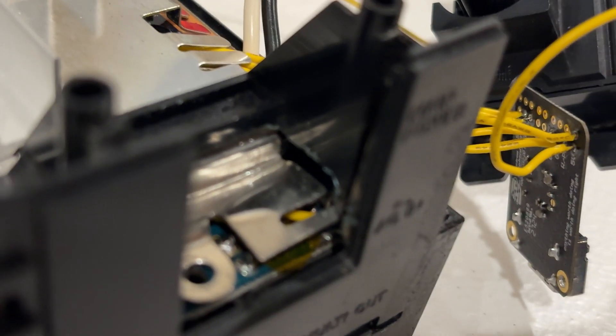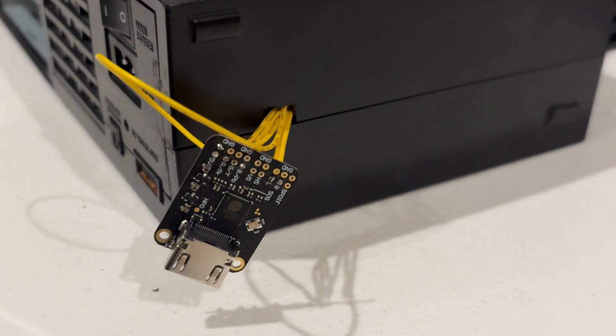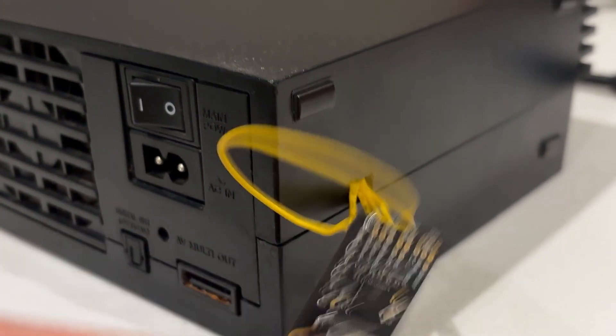Now with all that searching — which took me days, as I would give up temporarily when I encountered roadblocks — I had completed the mod and it worked perfectly. There is definitely a cleaner way to install this and keep it secure instead of flopping around, but I don't care.